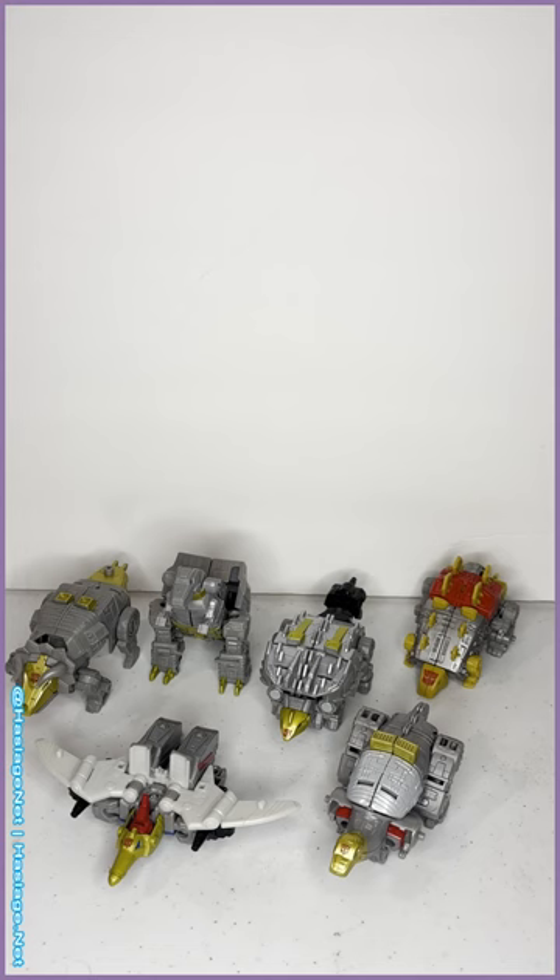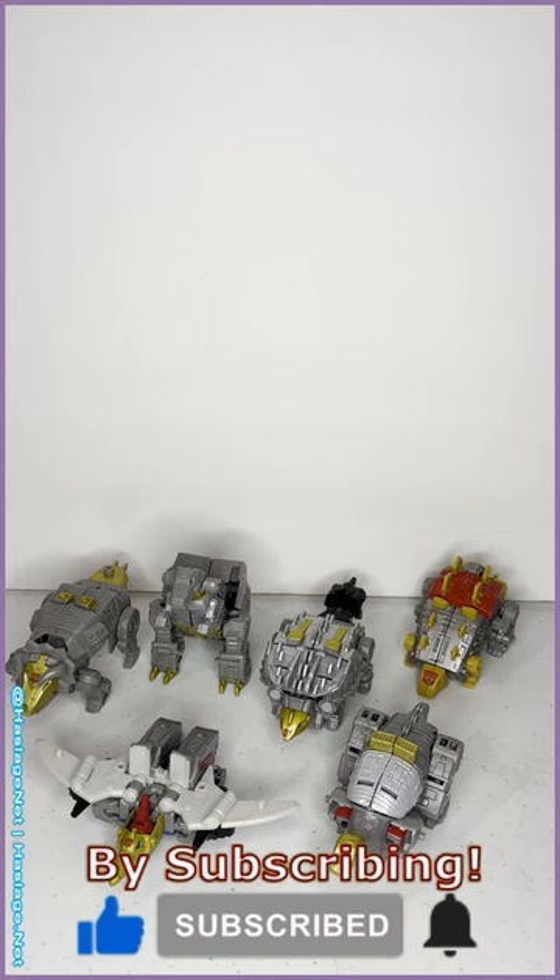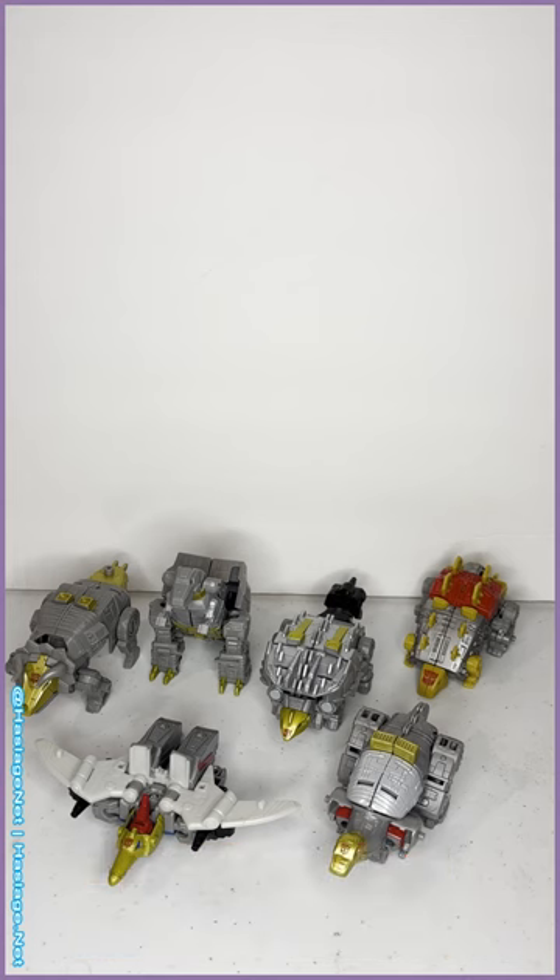What's up TF reviewers, I am Moose for the Win and we are back with another Transformers review. Today we are looking at the Transformers Legacy core class Dinobots. Each one of these has been sold separately, so it took me a little bit of time to collect them all, but we are going to look at all of them together. I'm going to go through a quick transformation of each one individually and then show you the combined mode for Volcanicus.